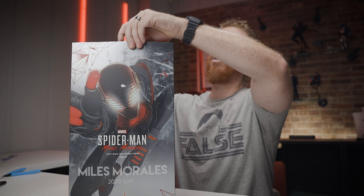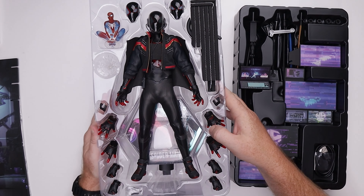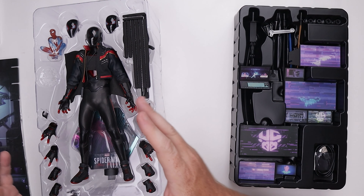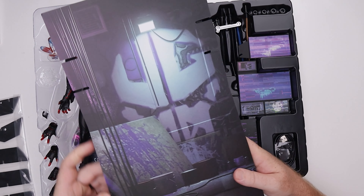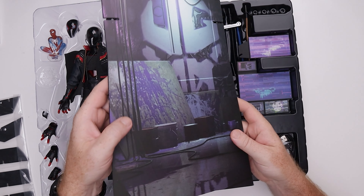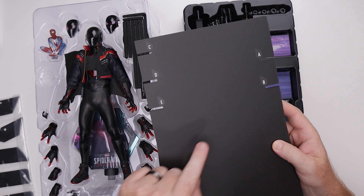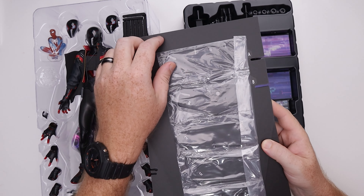It is a slip cover. I'm not fighting with the box — let's check out the figure. So I do have the figure right here. We have two trays that go along with this unboxing experience. We've got obviously the figure and then over here we've got all the accessories. And then underneath all of that is this nice little diorama backdrop. Pretty stinking cool.